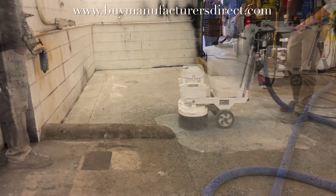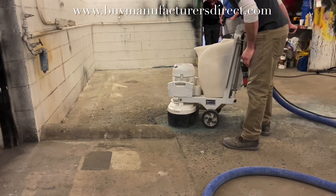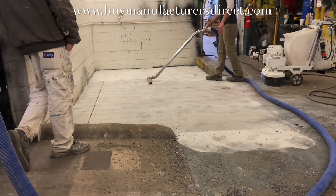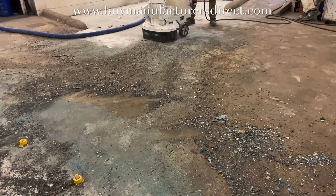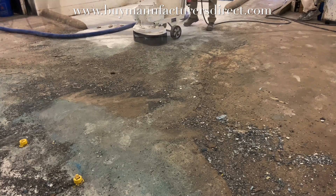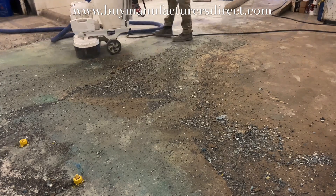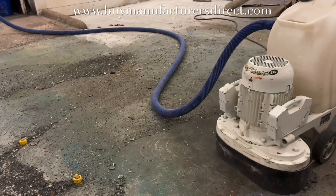In those two steps, this particular area had that topical material removed, then the residue removed, and then vacuum-ground to reveal the clean concrete. The process is repeated over the rest of the floor. This whole room is meant to be a demo room, but also, obviously, at one time was a paint mixing room.